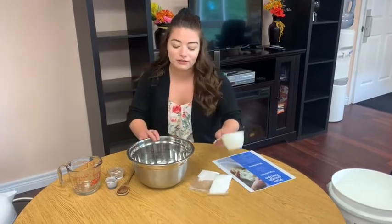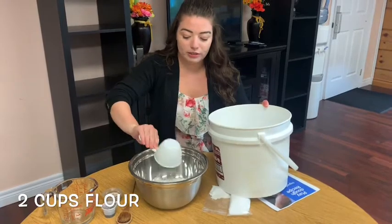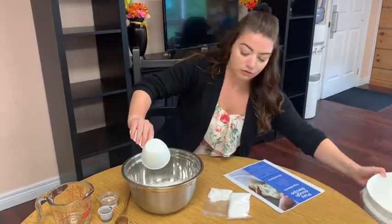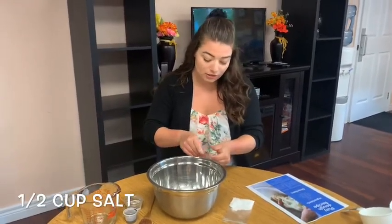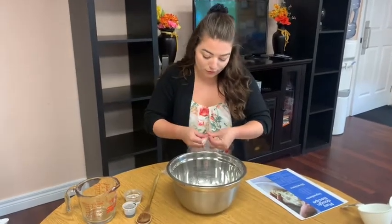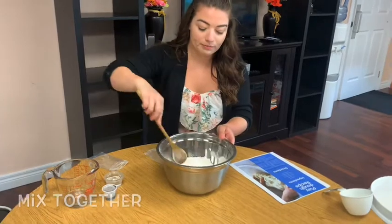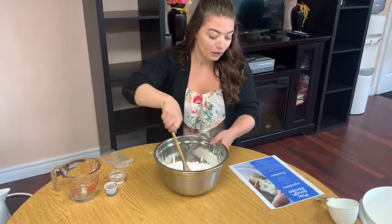First we're going to fill up our bowl with two cups of flour. Next we're going to take our other dry ingredients — half a cup of salt and pour it in. And we're going to take two tablespoons of cream of tartar, mix that together, and set that aside.